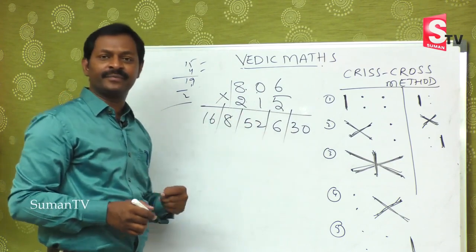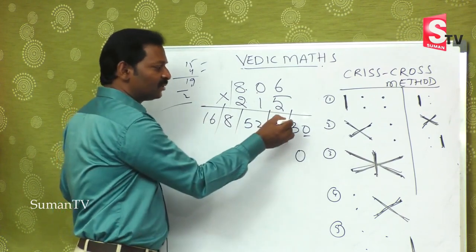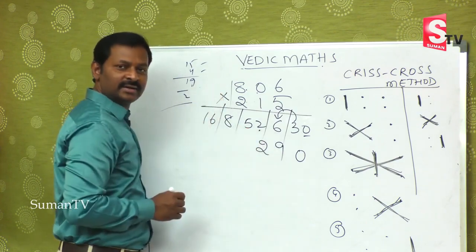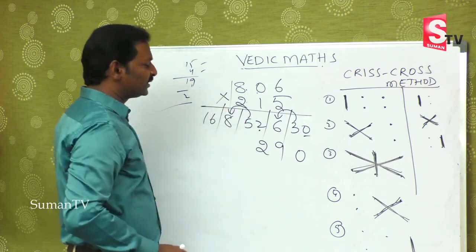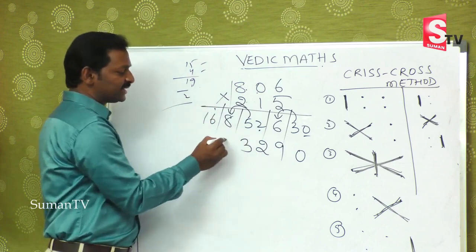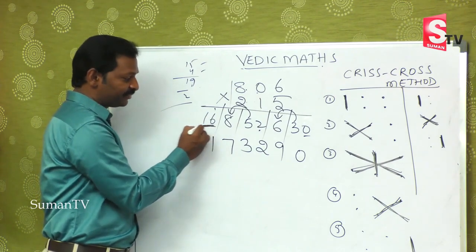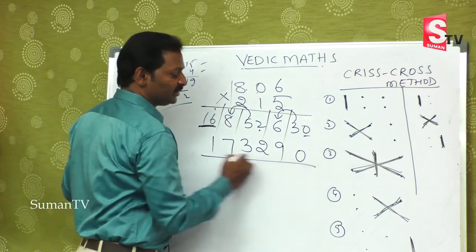Fourth step: 5 zeros are 0, 6 ones are 6, giving 6. Fifth step: 6 fives are 30. Balancing: take 0, then 3 adds to 6 becoming 9; the extra 5 from step 1 jumps and adds to 13, so 1 carries over making that position 7, and 16 becomes 17. The answer is 173,290.